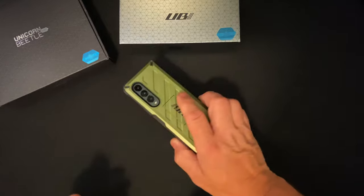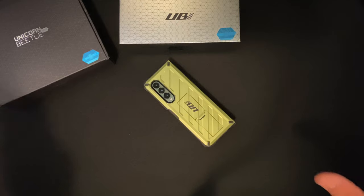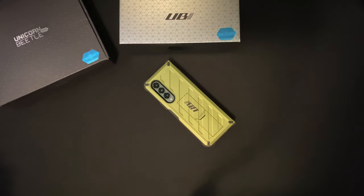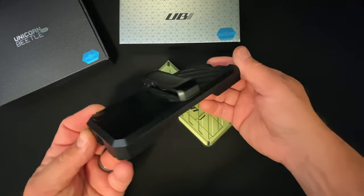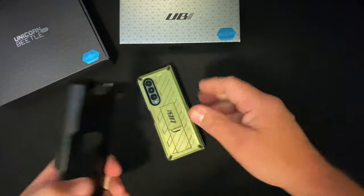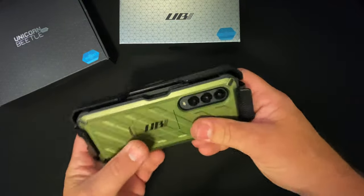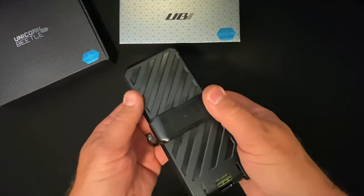This case does come with its own holster. However, Supcase is not going to like me for this because this is not something they suggested — I'm just a contractor who likes to fix things to make them work the way I want. So this here is the holster that you get. It is a very sturdy holster. The phone snaps into it, holds it really well, it's not going to fall out, and it has a belt clip on the back.